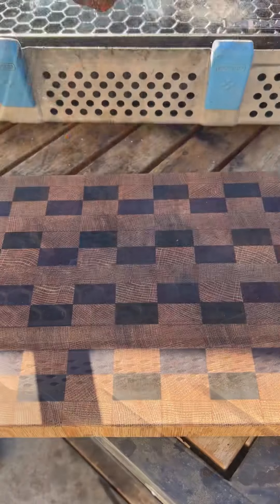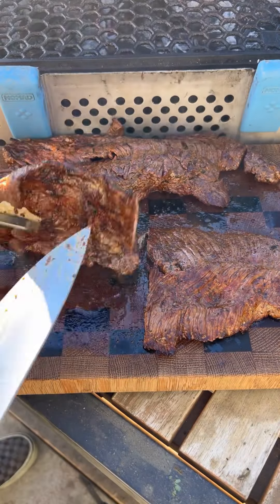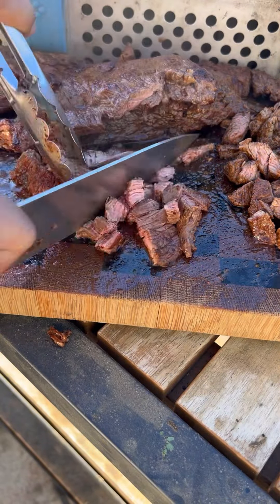I'm going to slice it and cube it up. Really nice char — it was extremely juicy and real tender.